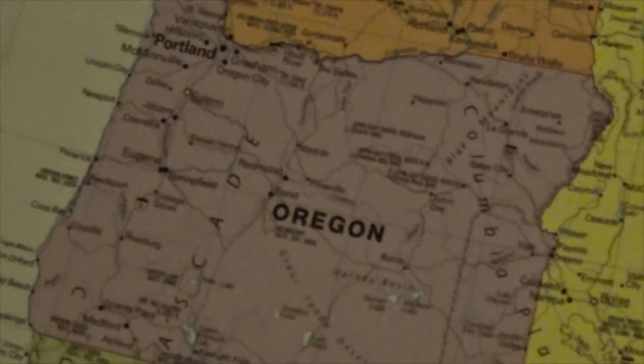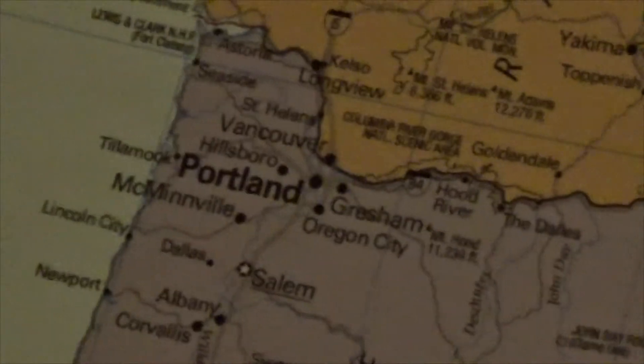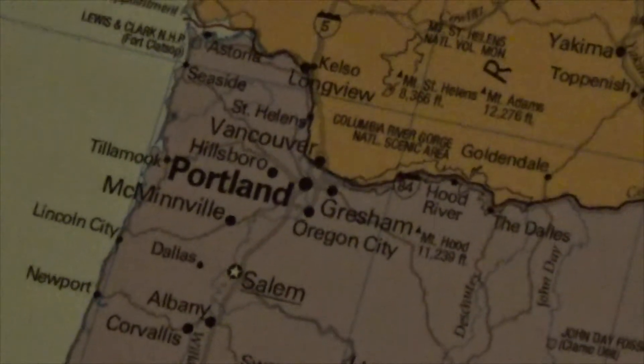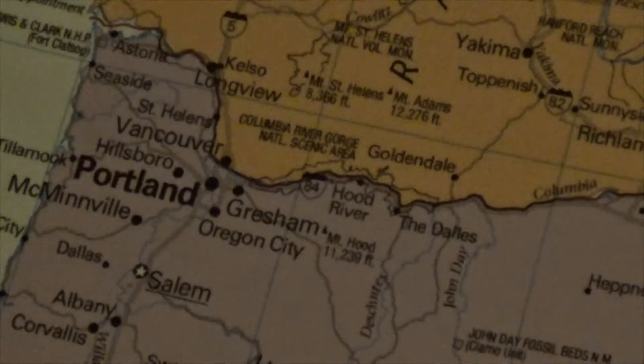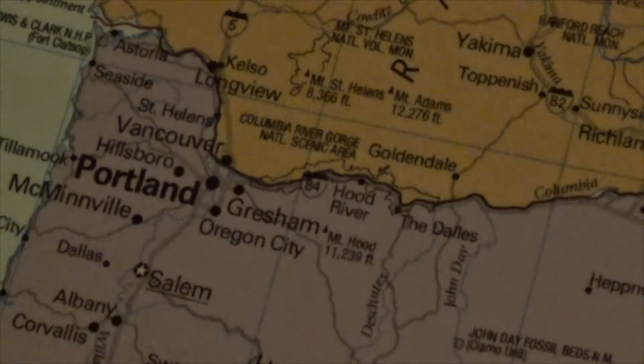Let's look at Oregon — I live in this state. You can actually see it lists quite a bit of cities. The ones that are bigger have more population, that's why Portland is so big. The major cities are also in bold, while minor cities are just normal text. The state capital Salem is underlined to tell you that it is in fact the capital.